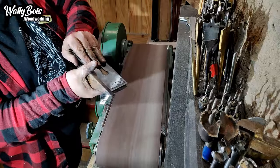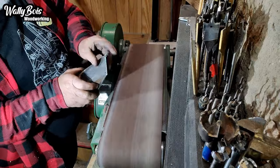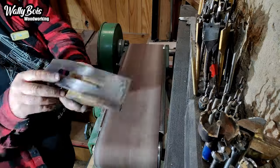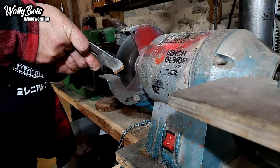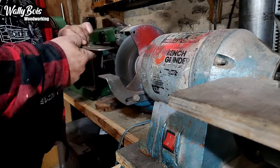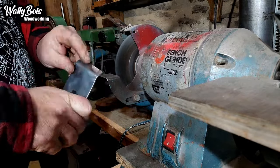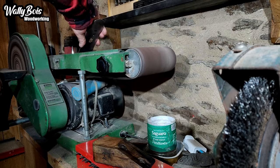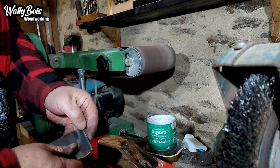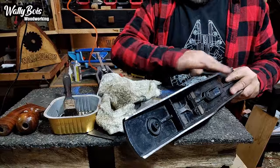I'm using my wooden jig that has a couple of magnets on it to hold the iron — it works so well. Someone said doesn't it just sand the wood away? No, actually it doesn't, funny enough. Then to the wire wheel on the old classic bench grinder to remove the rust. It makes me so angry that someone would allow a tool to get in such a state. I haven't taught my son well, have I.